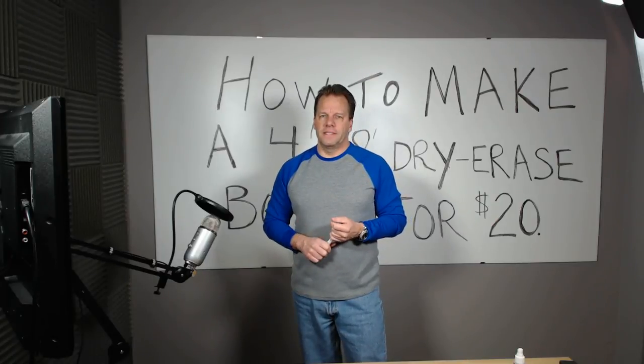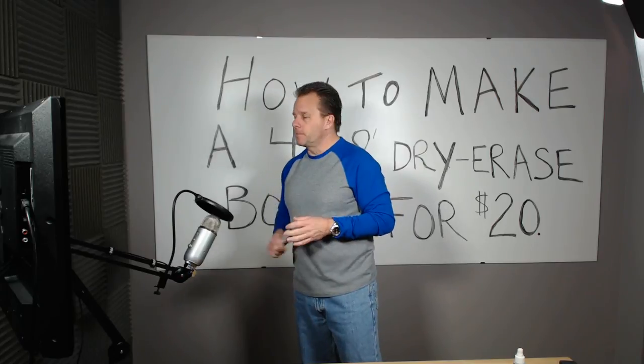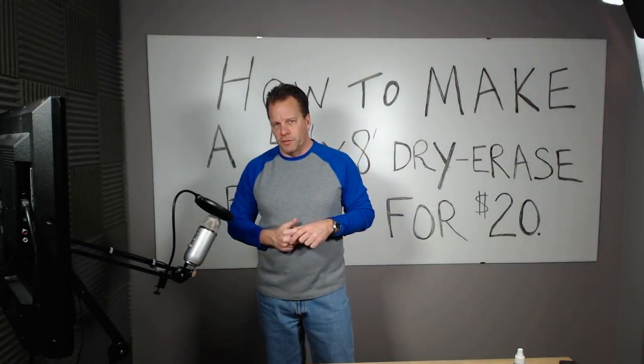Hello, Mike Myla here and today I'm going to show you how to build a 4x8 dry erase board for $20. You can literally build a dry erase board for $20.